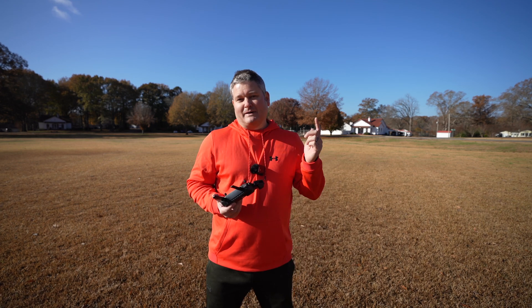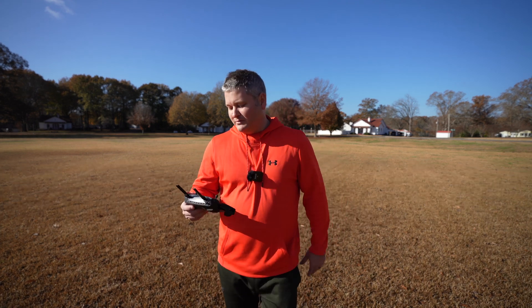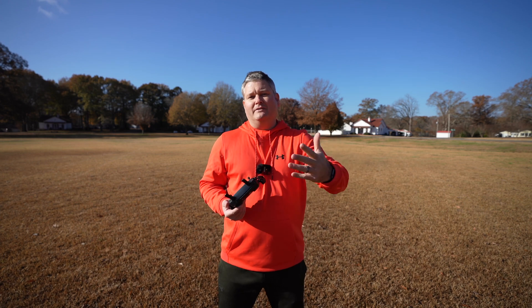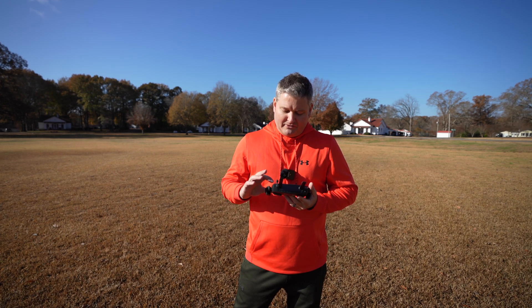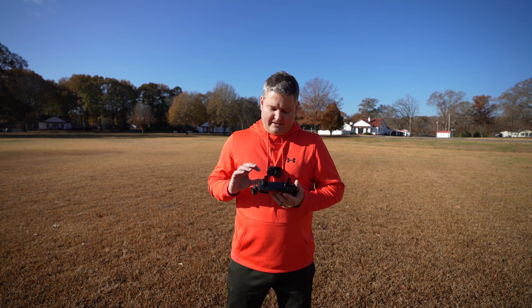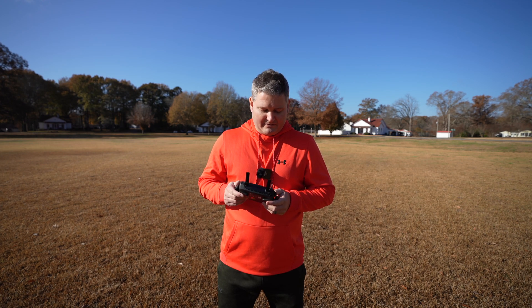Curiously enough, this is my second field test video that I filmed today. I did the Mavic Mini third flight video and ran that for quite a while. But even after that flight and this flight, my battery still has 48% remaining. I've got more batteries coming, but at this point in time I've only got one battery, so I'm going to maximize the time in the field. So we've done intelligent flight modes — let me see what other kind of goodness I can demonstrate.